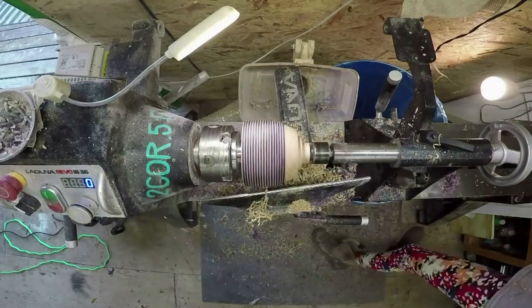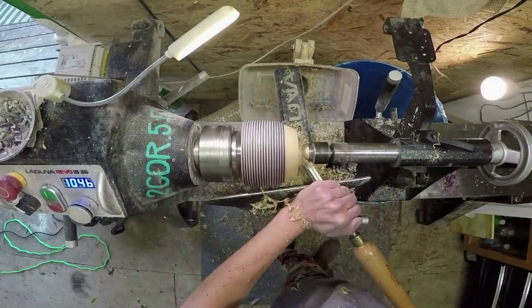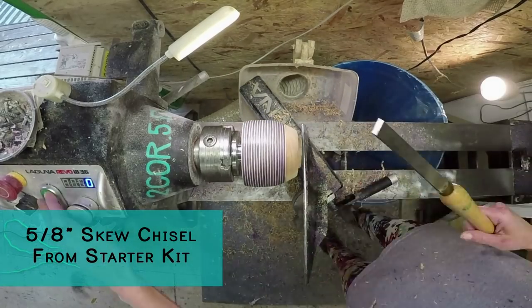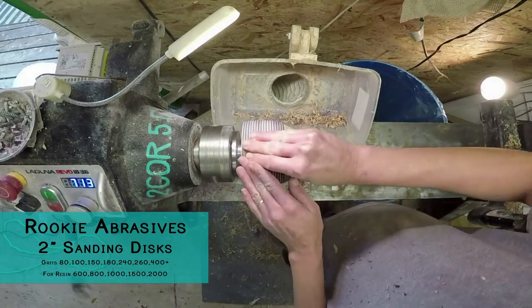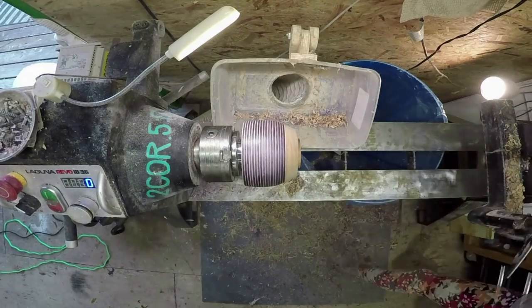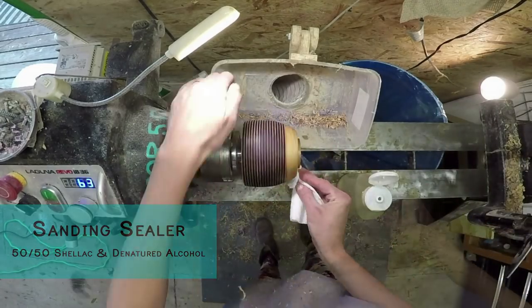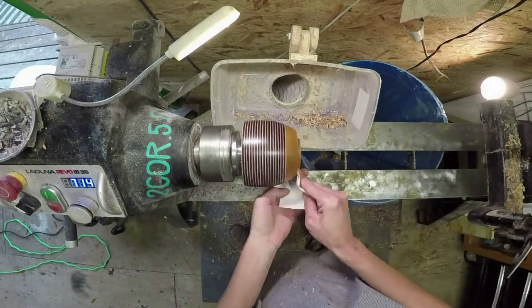I also want to mention the gentleman who sent me these blanks — his name is Cliff, and his wife Barbara makes gorgeous quilts. There are some examples of her quilts on frogblanks.com if you scroll down towards the bottom. I actually purchased one from her and they're beautifully made. Thank you Barbara. She also has a Facebook page for her quilts if you're interested in looking at some for gifts — they're beautiful. I'll make sure to add links to her Facebook page in the description along with all the other links for Frog Blanks.